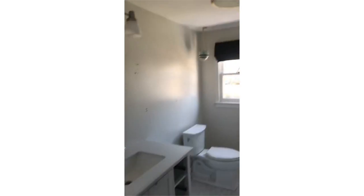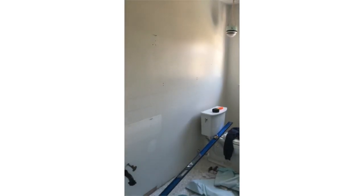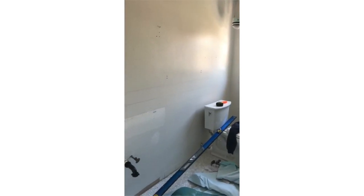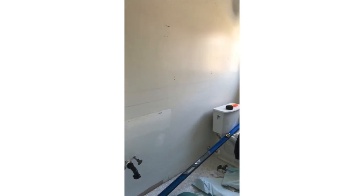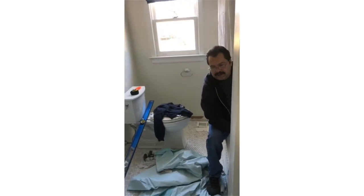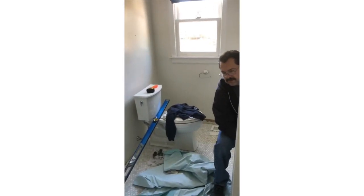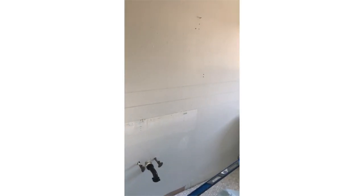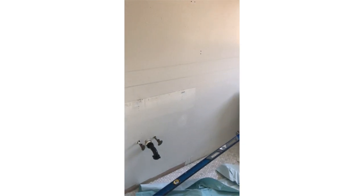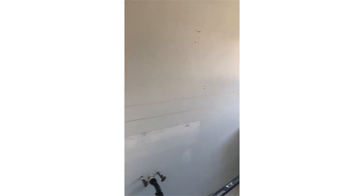We're doing shiplap on the wall — it's going to be fun. For the shiplap, we're using Azek. It comes in four-by-eight sheets, and also in nominal trim dimensions that we can cut down. We're going to cut it to four and a half inches. It comes in half-inch and three-quarter-inch sheets.